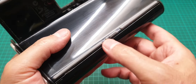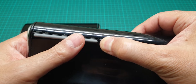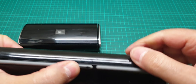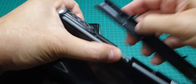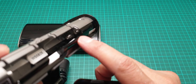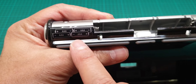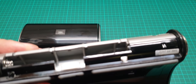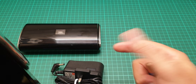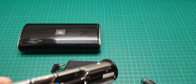It takes four triple-A batteries. The way to get the battery compartment open, you just press this arrow and then push it aside. This is really well made and there is no battery leakage whatsoever. This is how you put the batteries in.